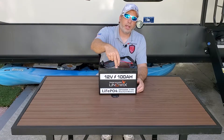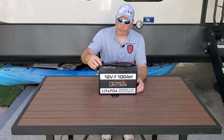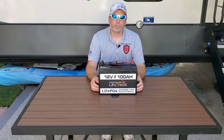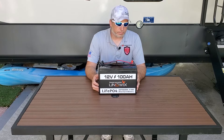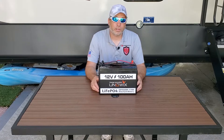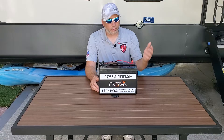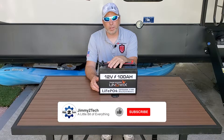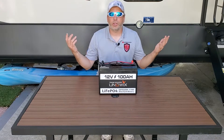If you guys are interested in a Univix battery, we'll leave links down below. They are a great company — a startup out of California doing good things right now. This is pretty much their flagship product, and you can tell they're putting a lot of time into it. Time will tell as we play with it more on longevity, but with a 10-year warranty they must have some confidence in it. So with that, guys, we want to thank you for watching. Don't forget to like, comment, share, and subscribe — hit that thumbs up button so you know when we post a video. We've got lots coming out, and that's the beauty of our channel — a little bit of everything.